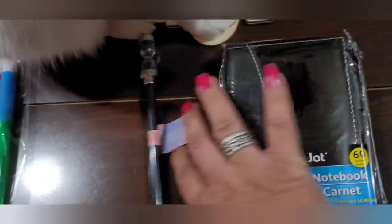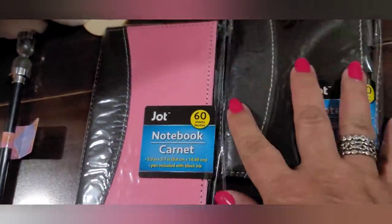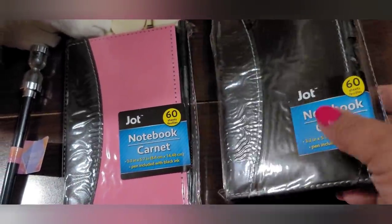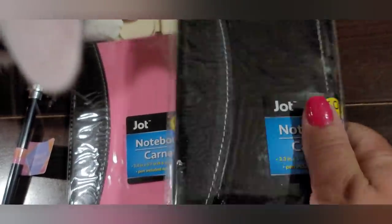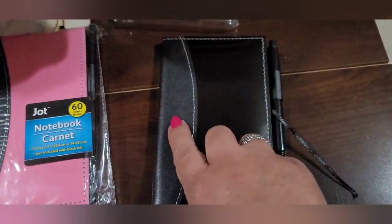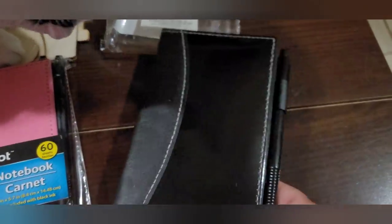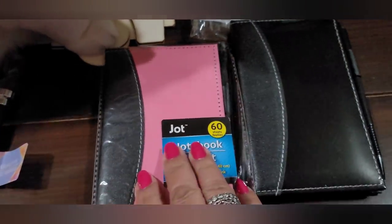I picked up two of these little notebooks by Jot — they're really cute. You get 60 sheets per little notebook and it even brings a little pen. These are great to put in your car to jot down things. I opened one up — it's not magnetized, it's just a decor pattern piece. You have lined paper, a little bookmark, and the little pen. This is super cute for a dollar. I got the black one and a pink one — one for hubby and one for myself.